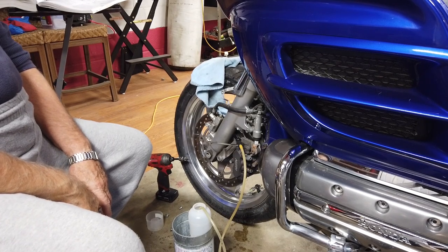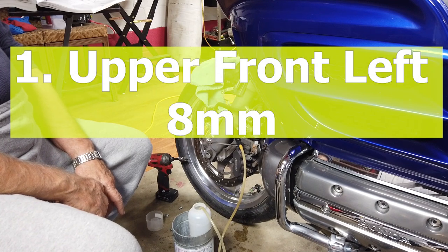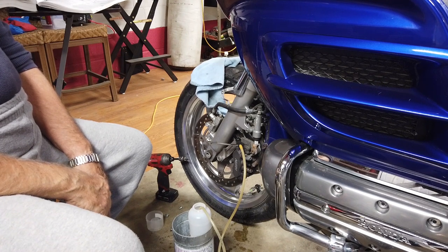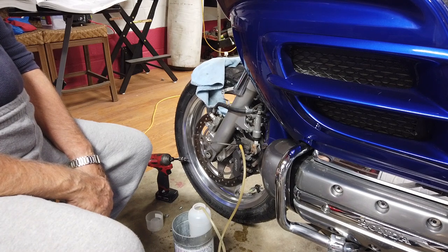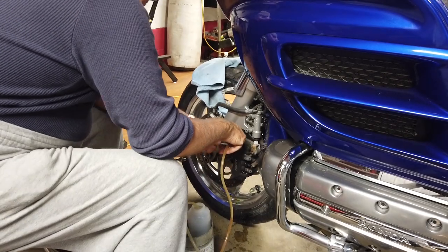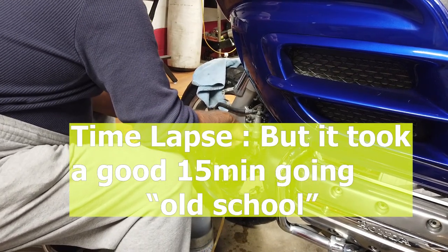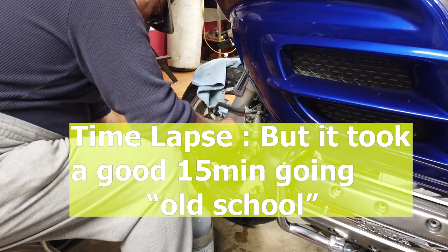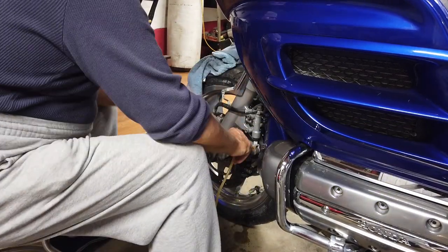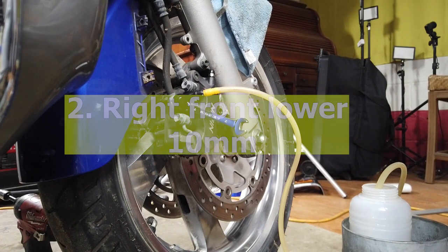We are on the left upper bleeder — this is the first bleed screw for flushing the fluid out of the rear master cylinder. It's the upper left bleeder screw on the front caliper that goes first. I'm pressing the rear brake, holding it, and then letting it out. The second bleeding screw is the right side lower, 10 millimeter.